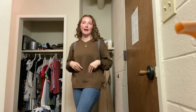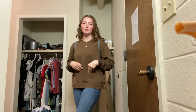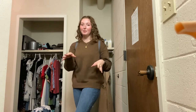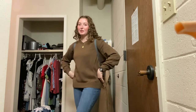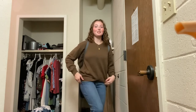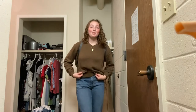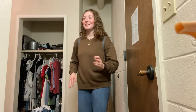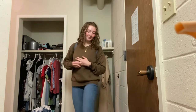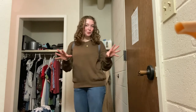This sweater is from PacSun — I think it was from the Brandy Melville section. I don't own anything from Brandy Melville but I think it was in that section. These are my favorite jeans, I've had them for about two years — they're from American Eagle. I probably need to get some new ones because they're a little big. And then the classic white Converse. Let's go!